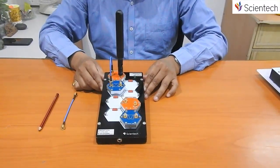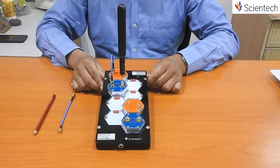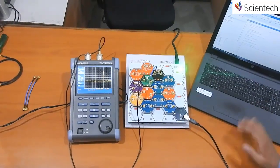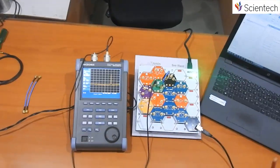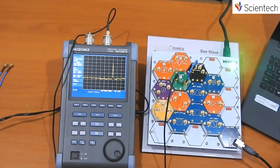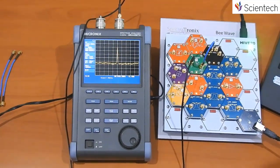After plugging in the necessary modules, this is how the hive looks like. For a 20-slot hive, we can plug in even more modules to build a bigger RF and microwave front-end system.